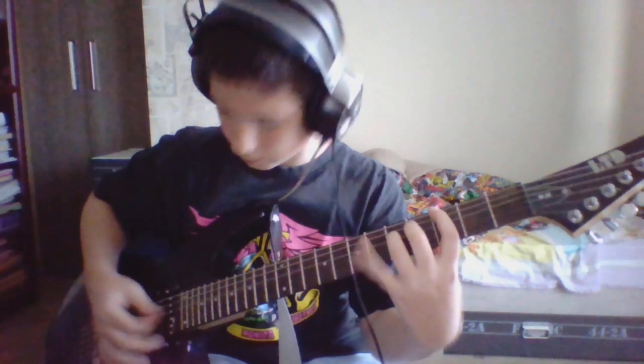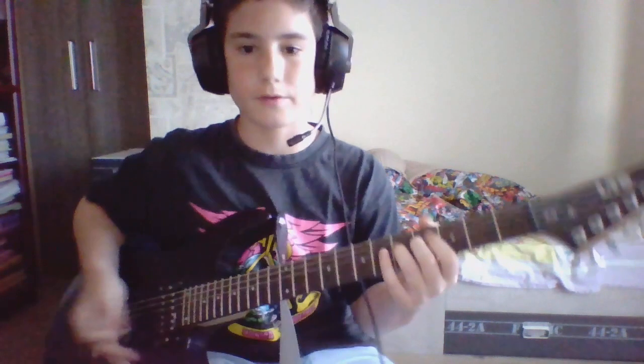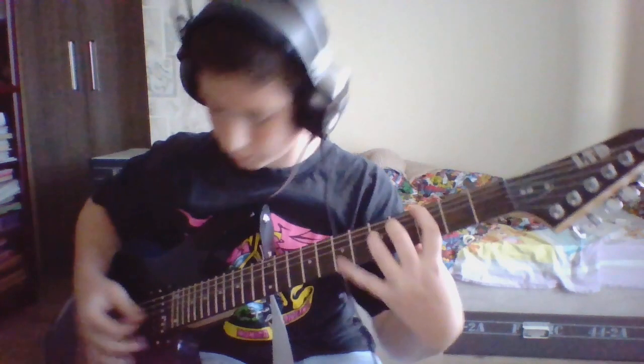On the 4th string, it goes like this: 5, 5, 4, 5 — then it switches up to this.